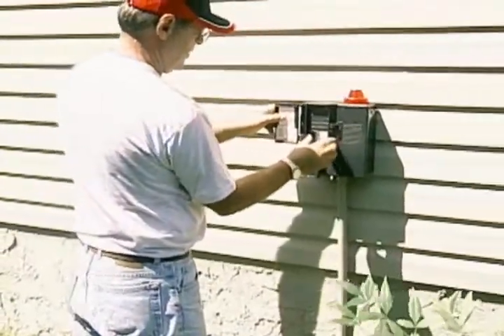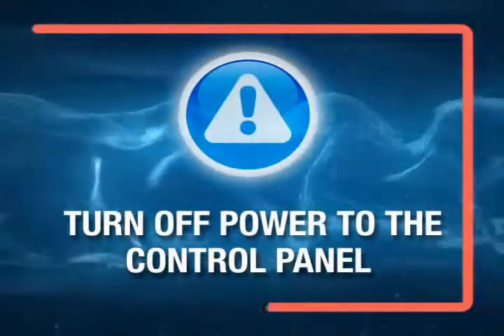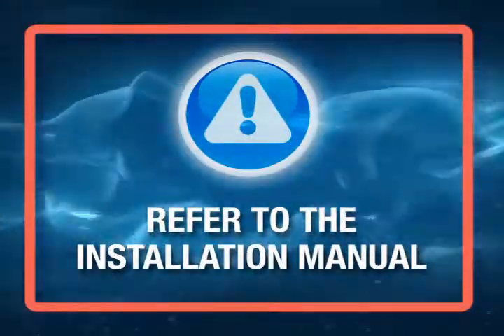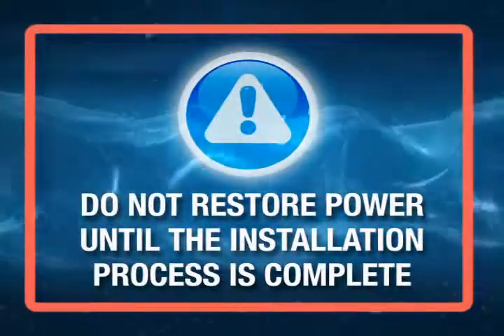To begin, remember to first isolate the power and shut it off. Also, turn off power to the control panel at this time, and replace the circuit breaker with the one in the Barnes kit. Refer to the installation manual if you have any questions. Do not restore power until the installation process is complete.